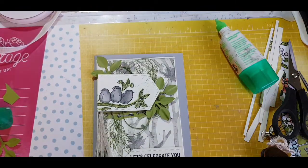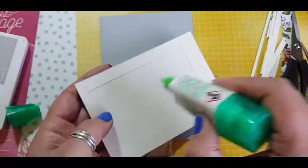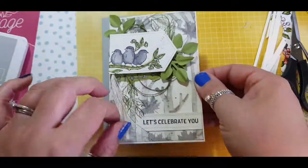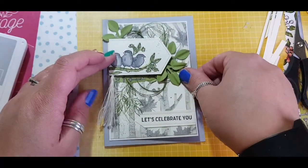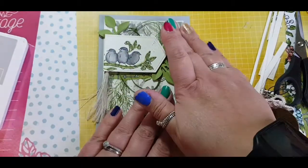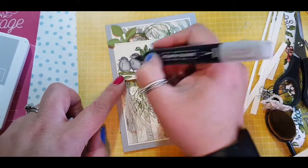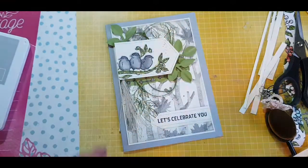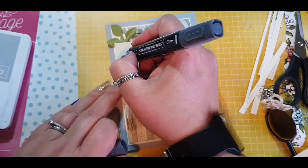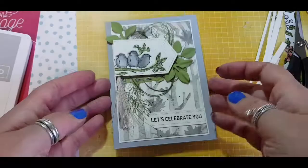I felt the birds were too plain so I go in with Smoky Slate and add some splatters. I stick everything down with my trusty multi-purpose liquid glue and pop it back onto the Smoky Slate cardstock. I like to add a shadow to the back of the image to help it pop, going in with the blender pen and then adding the little beaks on the birds with black.